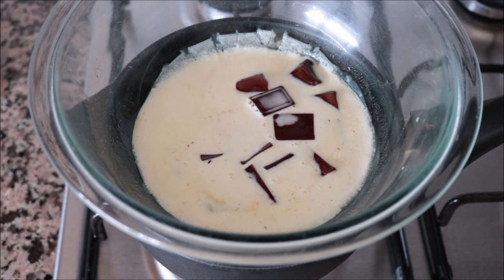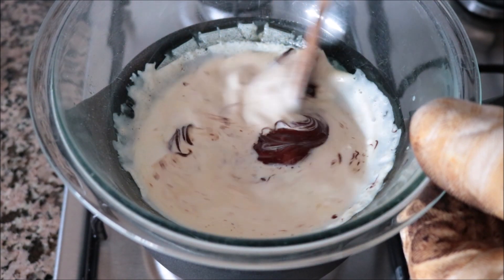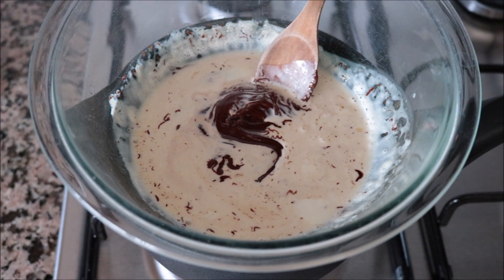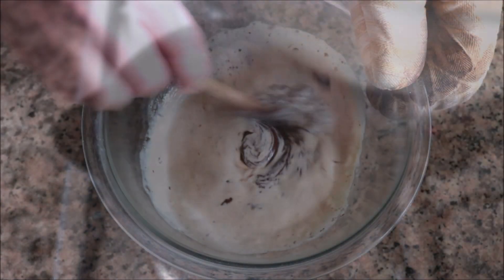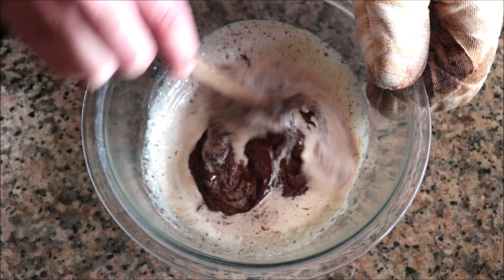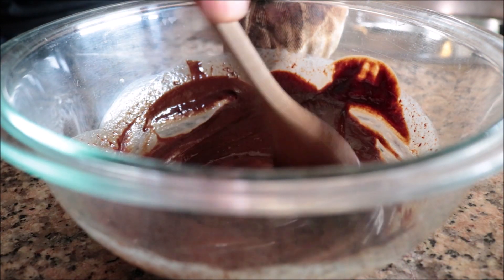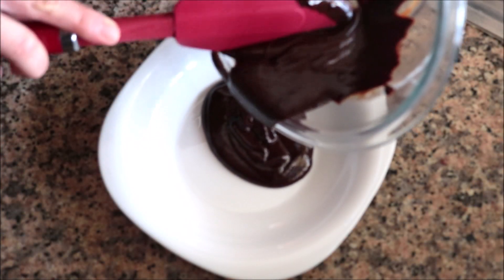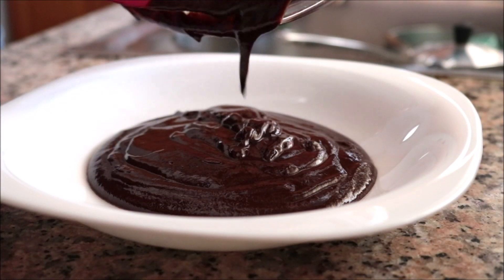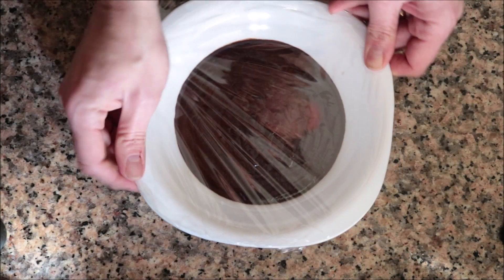Exactly 10 minutes after adding the bowl to the saucepan, the heavy cream should be hot enough to melt the chocolate — and it never even boiled, so it won't curd. Mix it around, remove the bowl from the heat, and mix everything together until well combined. Transfer into a shallow bowl — this helps it harden up faster in the freezer. Cover with plastic wrap and freeze.